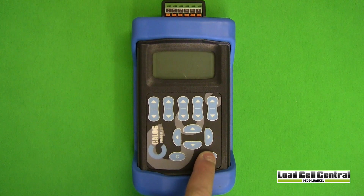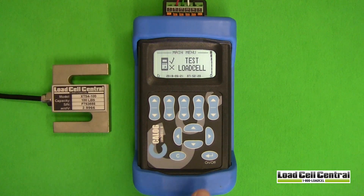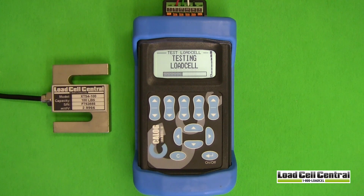Testing a load cell is very simple. Using the documentation provided with my load cell and K-Log LC2, I have attached this S-Type load cell, our XTS4, to the unit. Once connected, I can begin the load cell test. After 30 seconds, the results are displayed. By comparing these values to the specifications listed on my load cell certificate, I can determine that this load cell is in good working order.